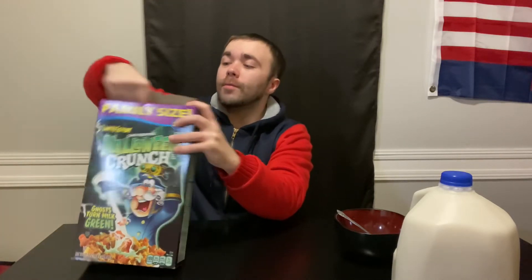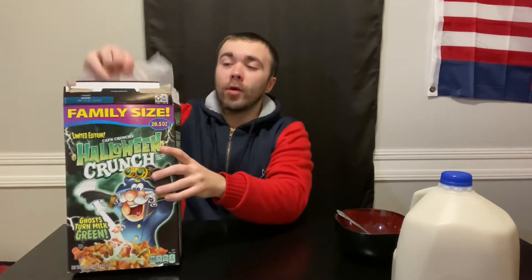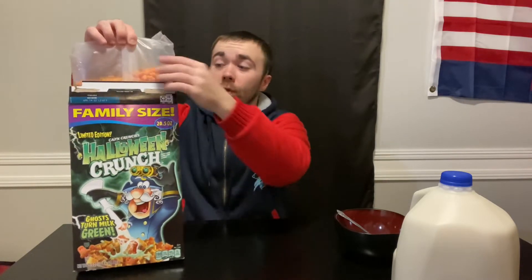About 34 grams of total sugar, so yeah, it's your typical sugary cereal. It's designed for October but it's supposed to still be good till April. Alright, we have it open — just fell in here.